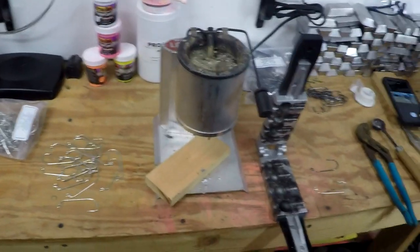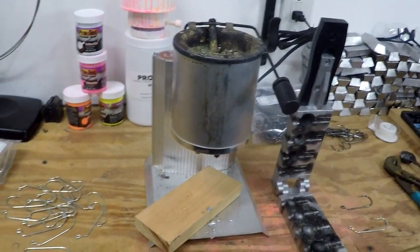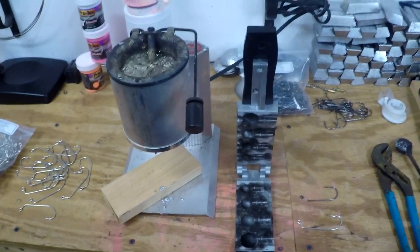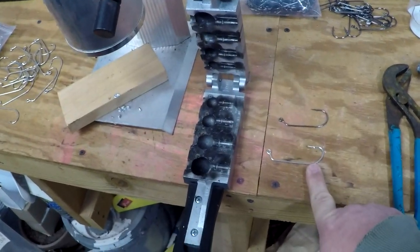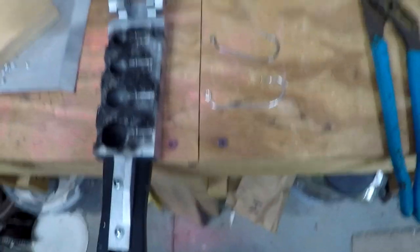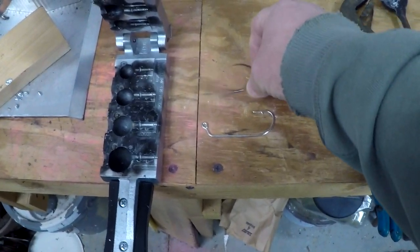All right, first I want to show you the equipment we're going to be using. This is a Lee electric lead pot. It's dripping a little bit because I've got this thing really loaded up with lead right now. We've got some 7-0 Eagle Claw hooks which is what our mold calls for. We have the Do-It round head mold to make our round head jigs, and we have 7-0 and 6-0 hooks. The 6-0 hooks are Victory hooks and I actually got the wrong ones — I ordered the wrong ones from Barlow's.